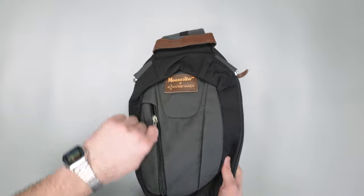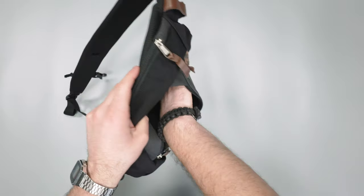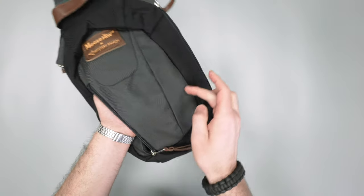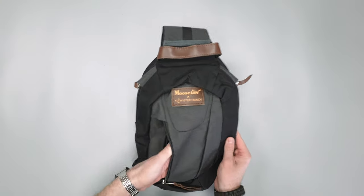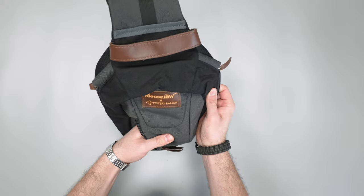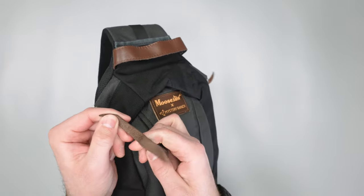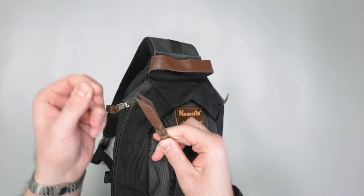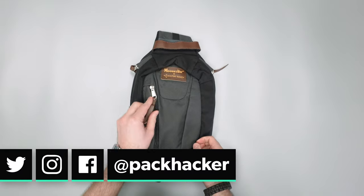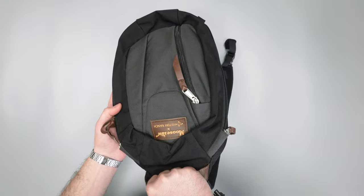Taking a look at the top front pocket, it has a nice fleecy liner on the inside, so it's soft. If you've got any devices or sunglasses you can put those in there. There's a little bit of gusseting, so that extra fabric gives you more depth in the pocket and allows it to stretch out. The zippers are YKK zippers with leather pulls — not my personal style, but it goes along with this Moose Jaw and Mystery Ranch collaboration, giving it a more outdoorsy vibe. There's also a grab handle on the top, which is a nice little feature to have.